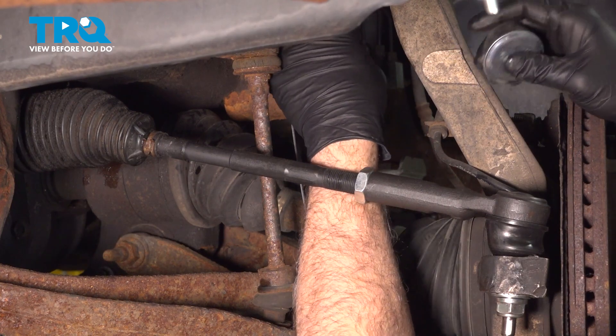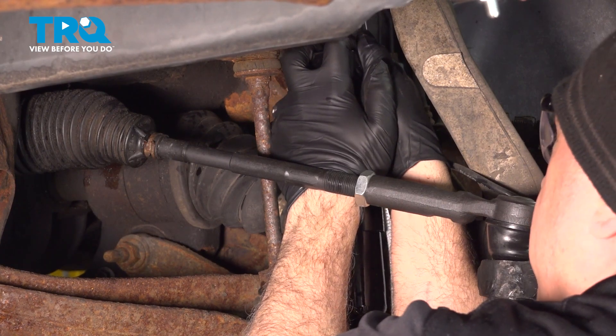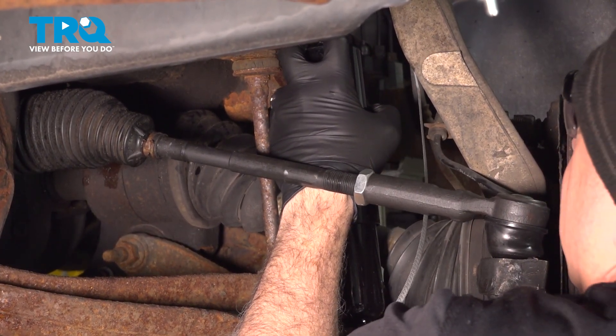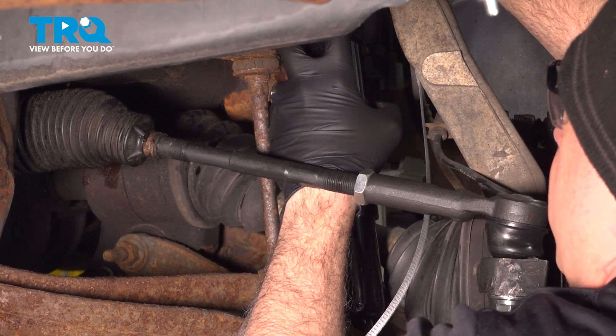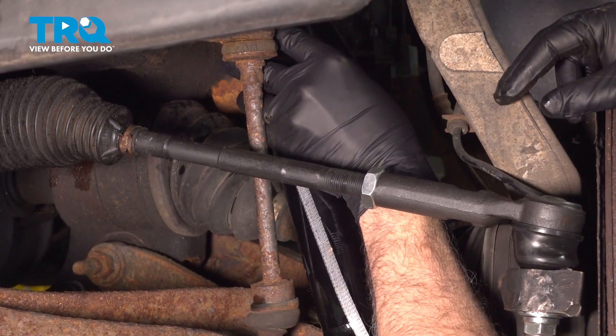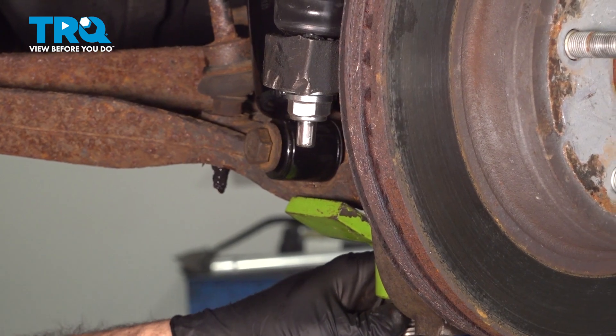Now we're going to pull this back, compress our shock, and slide the washer and the bushing over, then let it expand up into the mount.